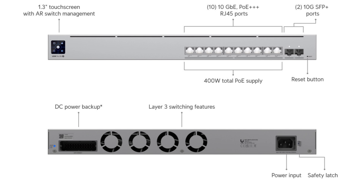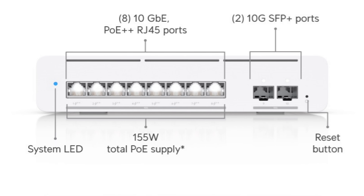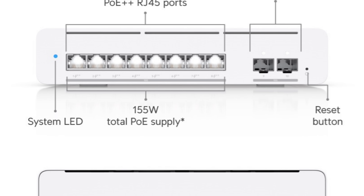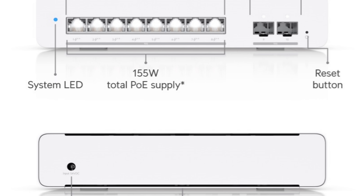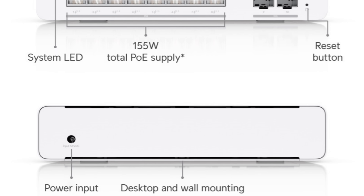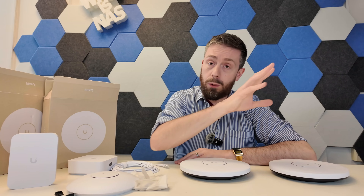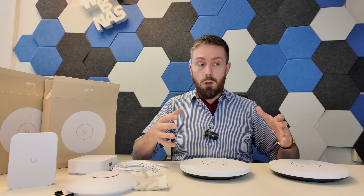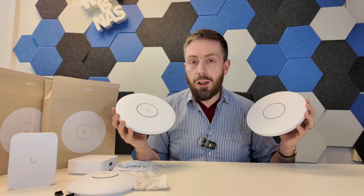Then there's the 10-port switch, which is an L3 classification switch. And arguably the switch I'm most interested in as a desktop user is the 8×10G PoE switch featuring a couple of 10G SFP ports in a desktop form factor, with up to 155 watts of PoE delivery — that's PoE++. All of these really open up Unifi's ability to scale out a lot of their PoE appliances.